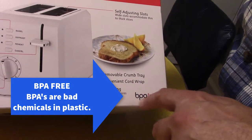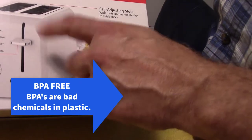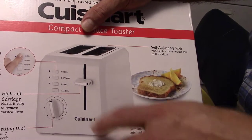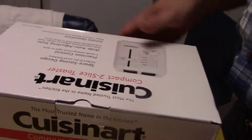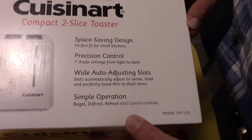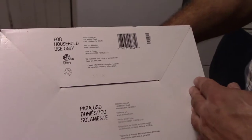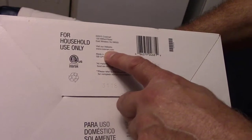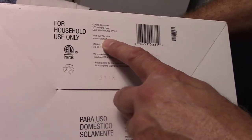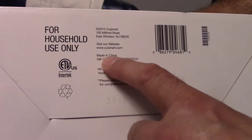It's BPA free — that's good to know, that's the first time I've seen that. BPA free because it's plastic. She wanted a toaster that wouldn't get hot on the outside — most toasters are metal. Same thing on the top. Bottom has miscellaneous info — cuisinart.com. East Windsor, New Jersey, made in China.